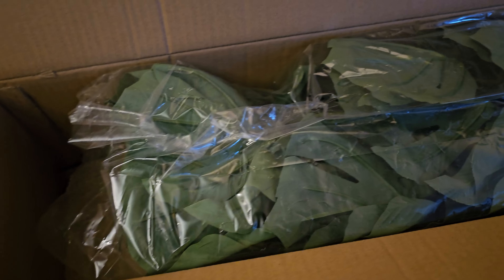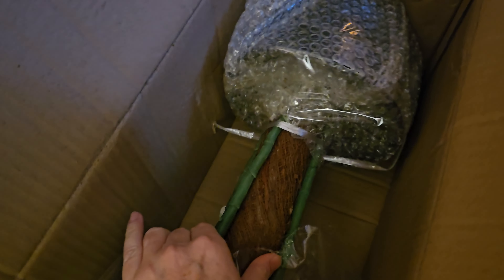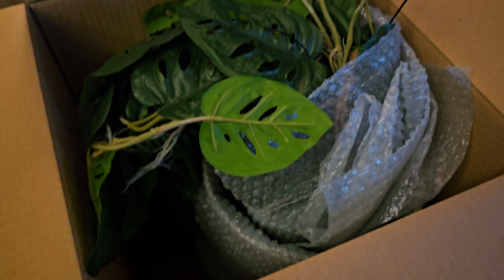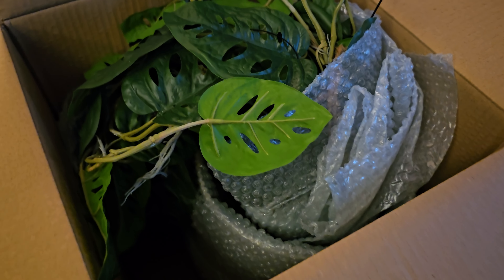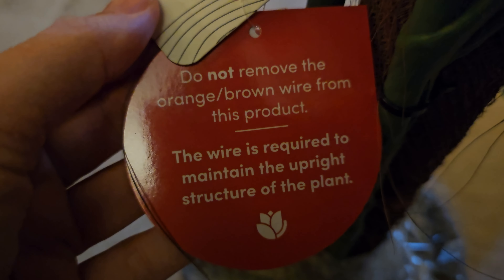They came really well packaged — nice and secure, with packaging around the actual plant and this one was strapped in to keep it secure. I was very impressed with how they arrived. The other two plants came in a separate box along with all the pots that were included with the bundle.